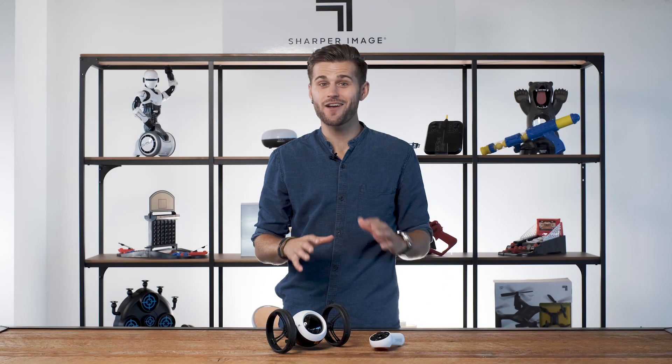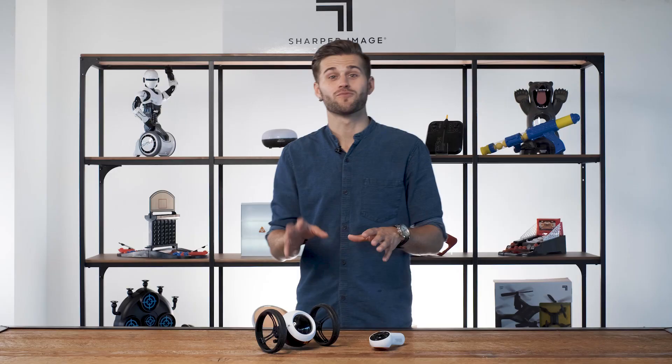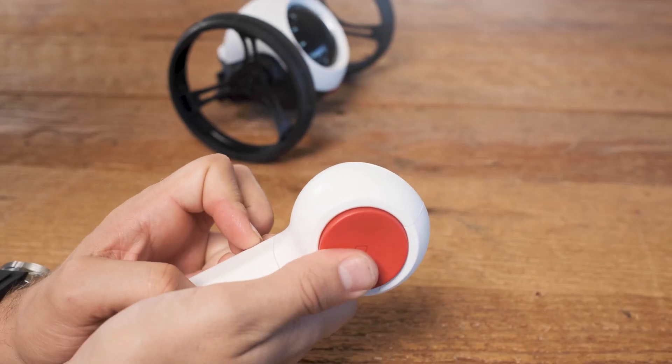Hey everyone, it's Jayden, and today we're jumping to it with the RC Jumping Car from Sharper Image. This remote control vehicle can perform some pretty awesome jumps, leaping over a foot into the air. All you have to do is press a button.